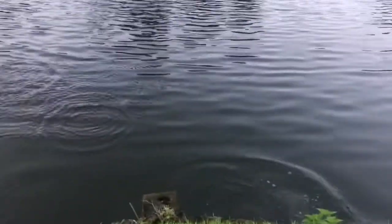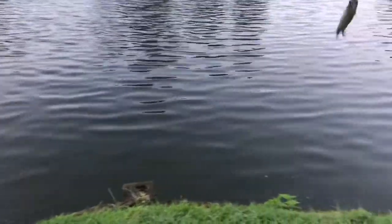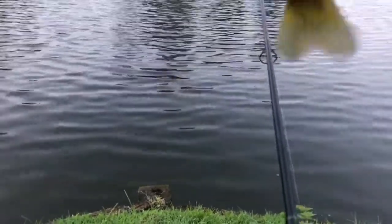Boom, right on the bank. Oh, that's a little bluegill — look at that, guys! Right on the banks, literally two feet from the bank. He's eying it, there he goes, back under the water. That's three fish.